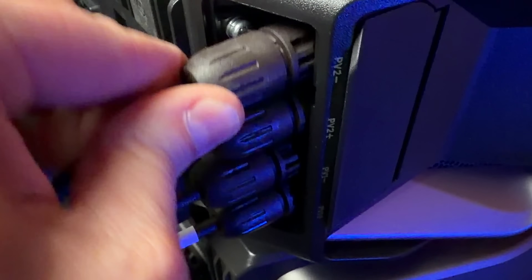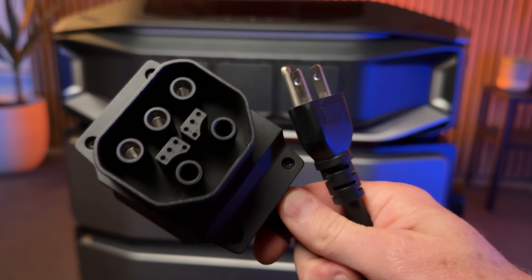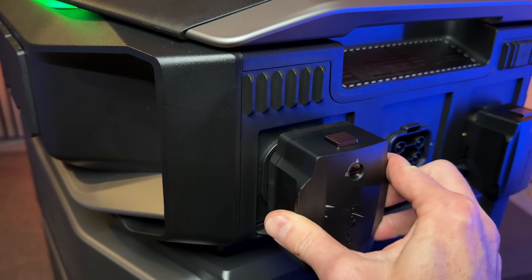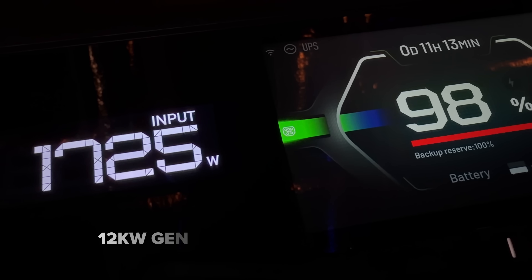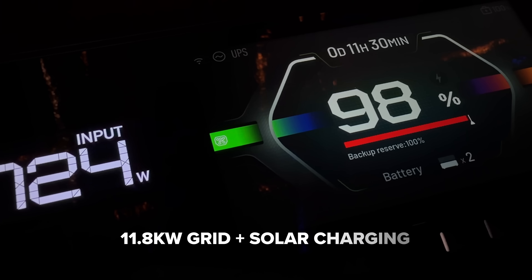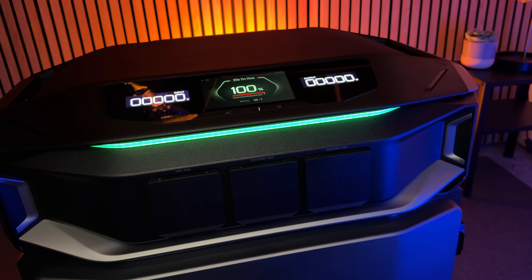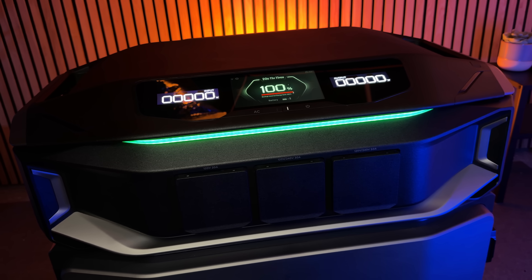The new wall charger cable charges at up to 1,800W and has been completely redesigned, using the same beefy cable used to connect to a large generator or a Level 2 EV charger. You can also hybrid charge with AC and solar at 11.8kW. At these speeds you can recharge a two-battery 12kWh system in a little over an hour, which is pretty incredible.